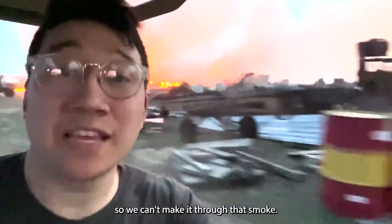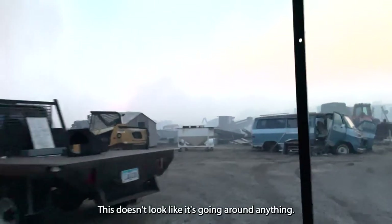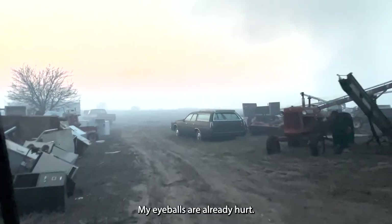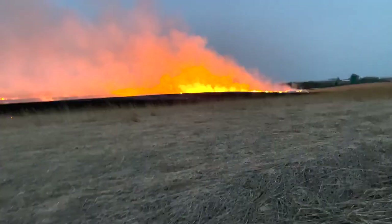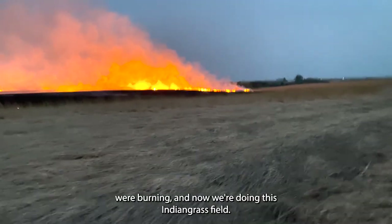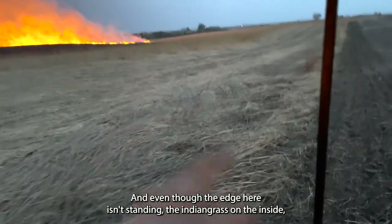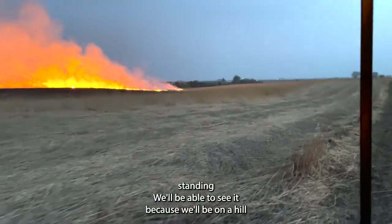We can't make it through that smoke, so we are going all the way around. This doesn't look like it's going around anything — looks like we're going right through it. My eyeballs are already hurting. There's the little bluestem field that we just were burning, and now we're doing this Indian grass field. I'm excited for this because it's thick, and even though the edge here isn't standing, the Indian grass on the inside is standing and we'll be able to see it because we'll be on a hill.